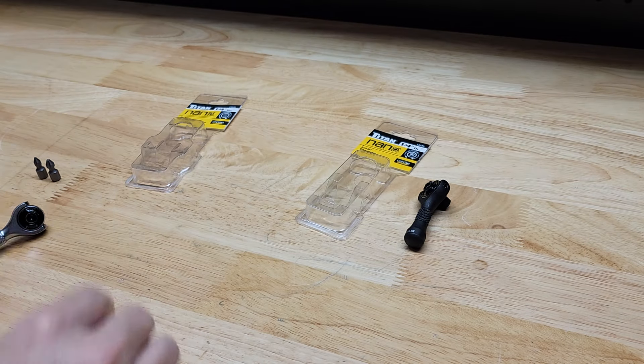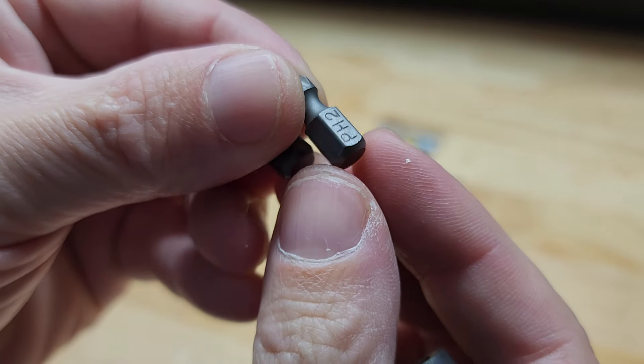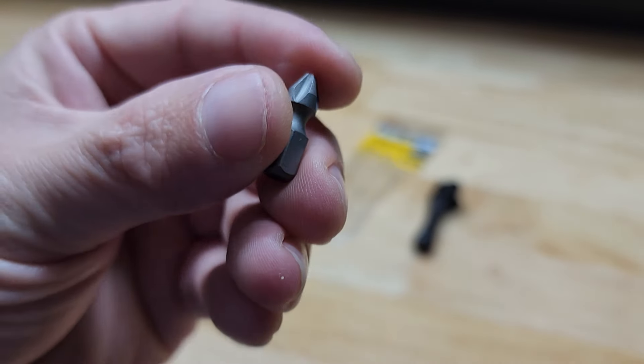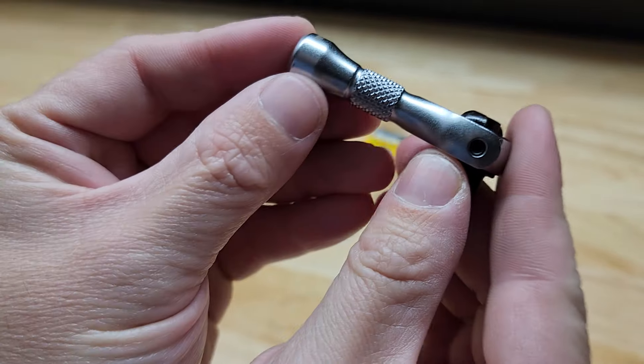Now the quarter-inch driver also comes with two bits. You get a Phillips number 2 and a Phillips number 1 bit — they're little stubby baby bits as well, but they're the same size as any other quarter-inch hex. They're just stubbier, and if you look at these I just think these things are amazing. Ultimately I don't know how often I'll end up using them, but they're super small.